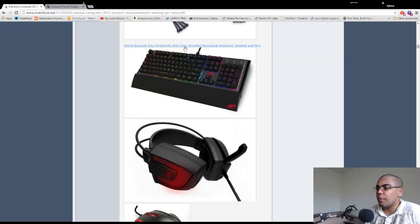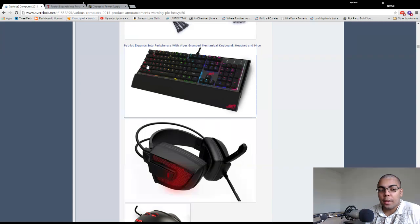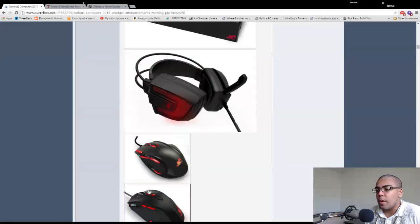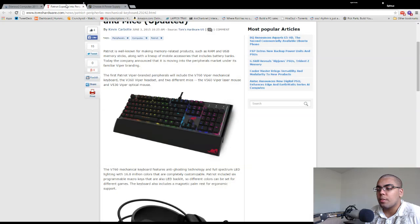Patriot expands into peripherals with Viper-branded mechanical keyboard, headset, and mouse. Patriot is a RAM-making company that a lot of companies rebrand. They don't show any videos of these. These mice are not going to match this keyboard because they have red buttons — that's already a turn-off. But the keyboard isn't as much of a turn-off because it looks like it has a standard bottom row, which means you could put white Vortex double-shot PBT keycaps on it and Plasti-Dip the chassis so you don't have to see this ugly Viper logo.